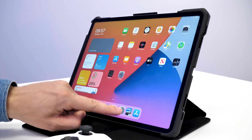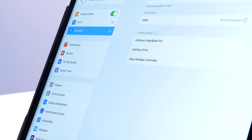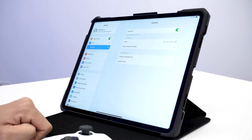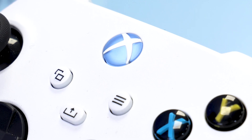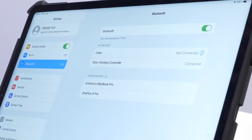Now go into Settings on your iPad, go to Bluetooth and you should see Xbox Wireless Controller. Just tap on that and it should pair. You'll know it's paired once the light turns a solid white color and it says connected on the iPad.